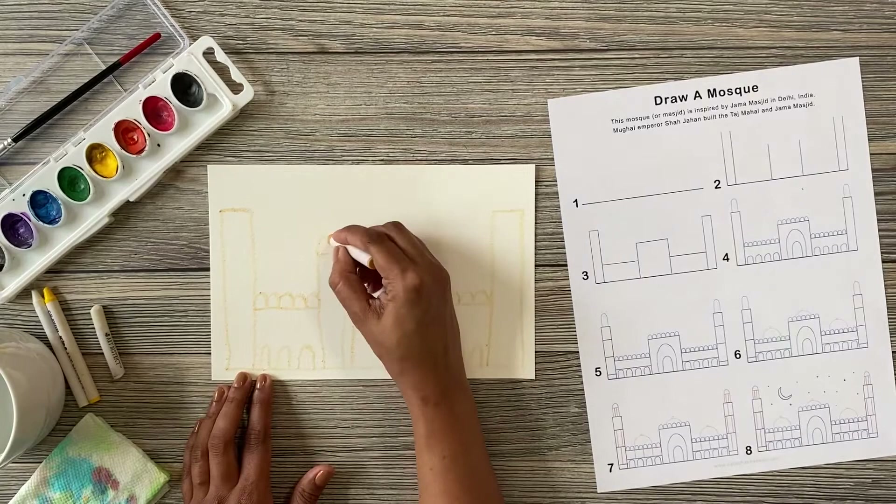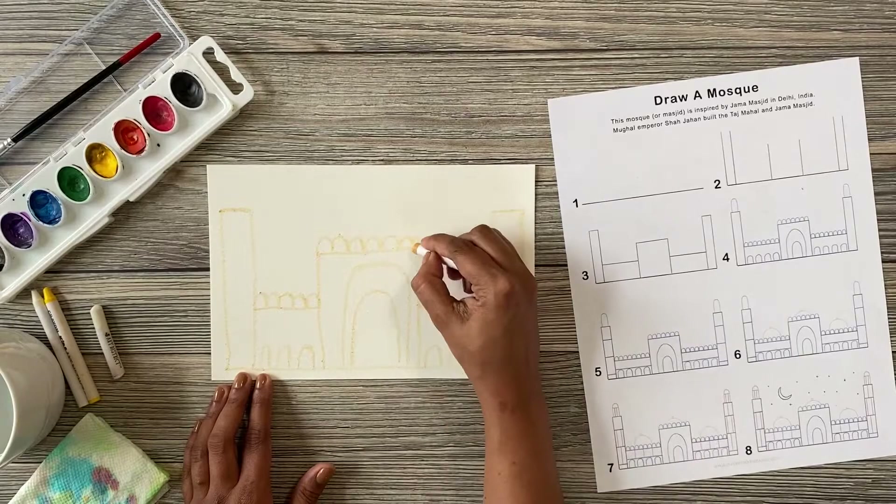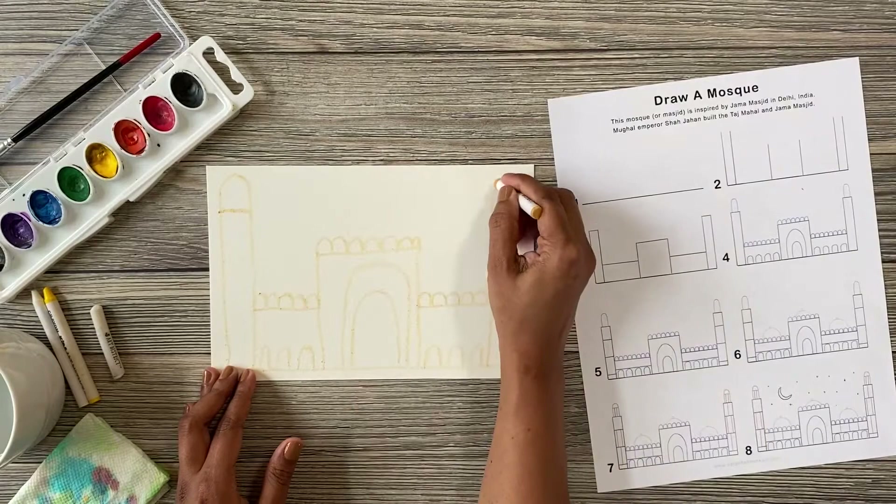It's amazing how simple shapes such as lines and curves can make something so intricate and beautiful. These beautiful towers on a mosque are actually called minarets.